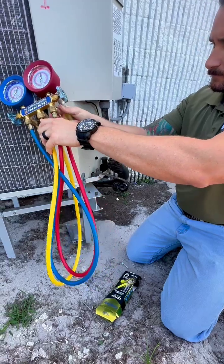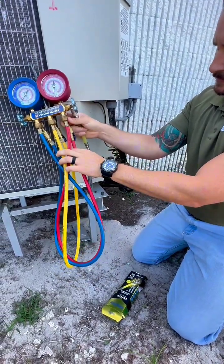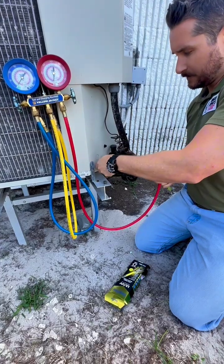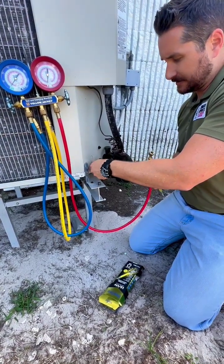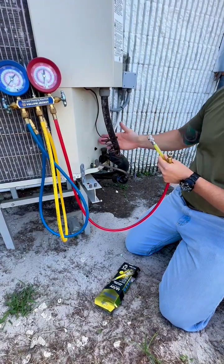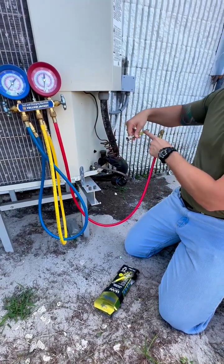You want your high side hooked up. This dye is going to be injected into the suction line, which is the bigger line here, because this is what's sucking into the compressor — so this will suck the dye into the system.